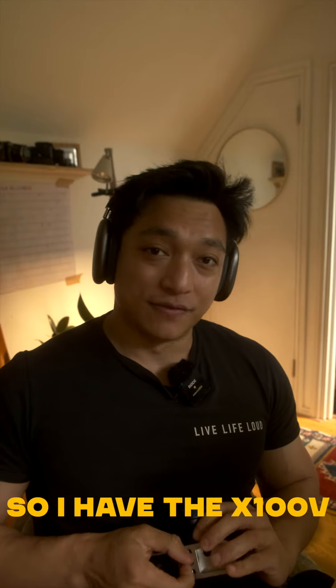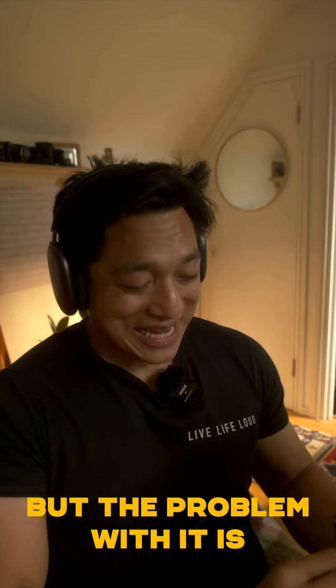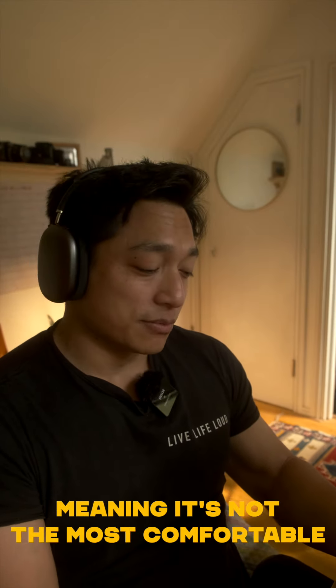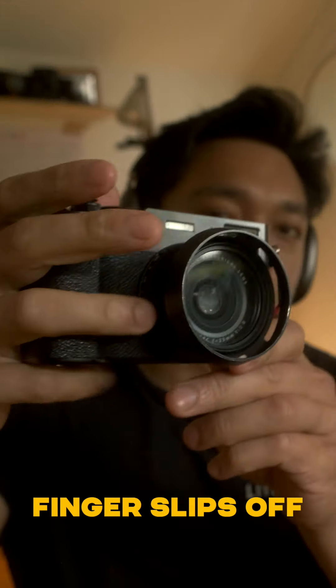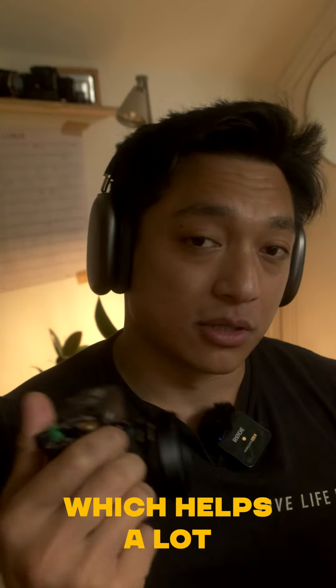So I have the X100V, which is probably one of my favorite cameras, but the problem with it is that it is quite a small camera, meaning that it's not the most comfortable thing to hold on to. Finger slips off, grip not quite there. I do have a thumb grip, which helps a lot.